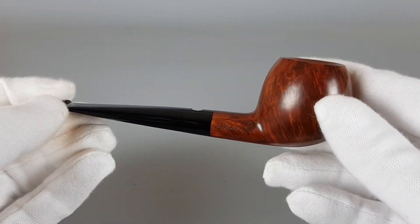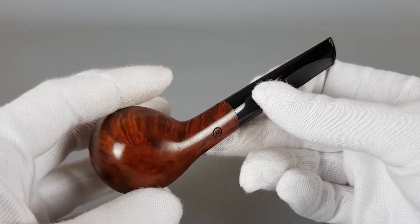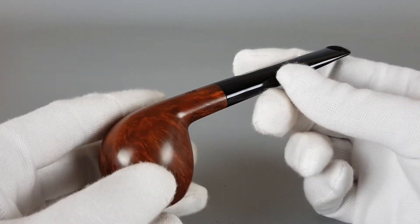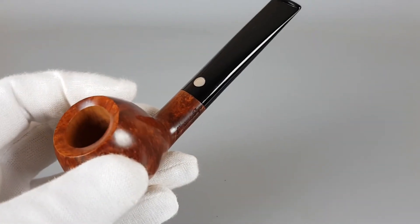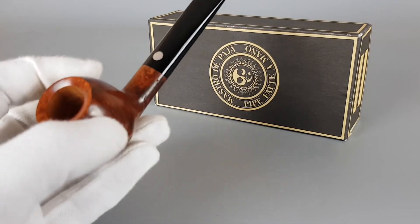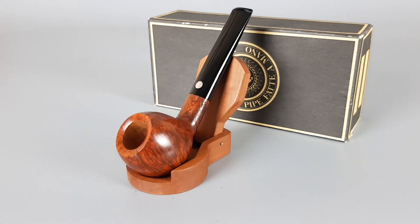It looks beautiful, quality is great, shape is great — it's a really nice vintage handmade Italian pipe and it comes with all accessories inside the box. That's all for this presentation, thank you all for watching and see you in the next one.